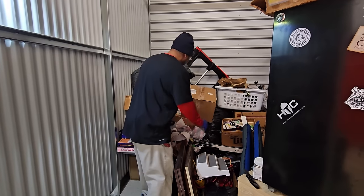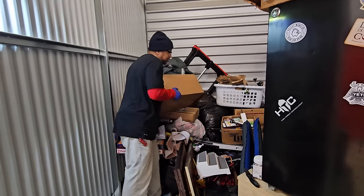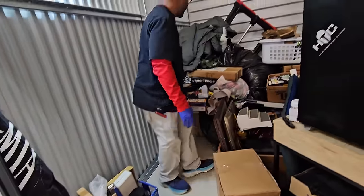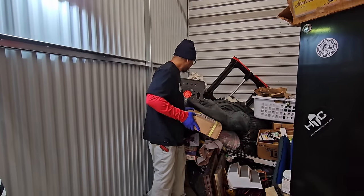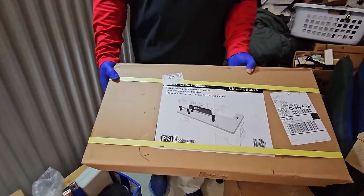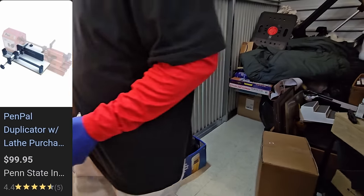Wow, this is an unopened box here. Oh boy, I'm nervous. It's got some weight to it. We're going to open that in a second — but there's this one I saw as the pile was starting to fall on me. Oh, there's the table top! A lathe duplicator — that's still in the box. Another brand new in the box. Woodworking.